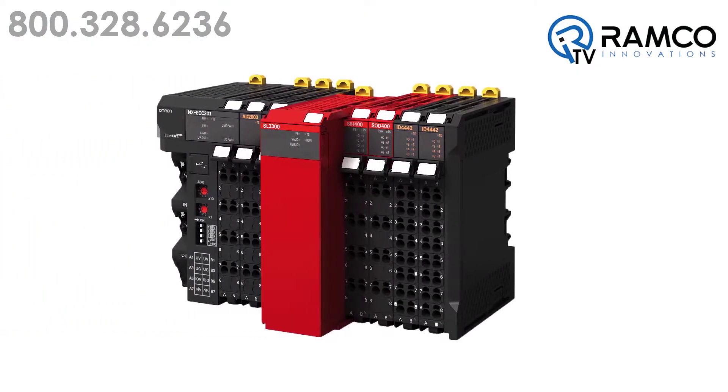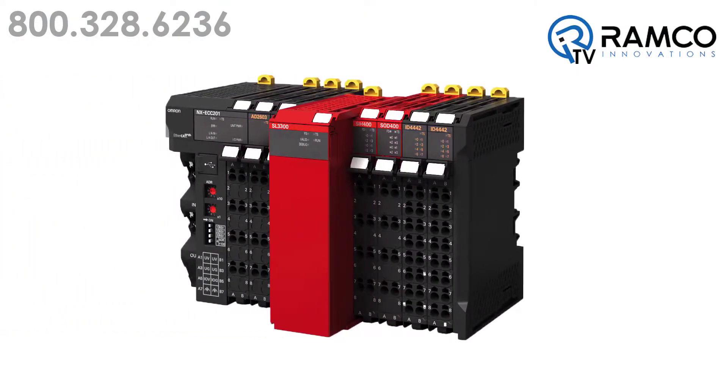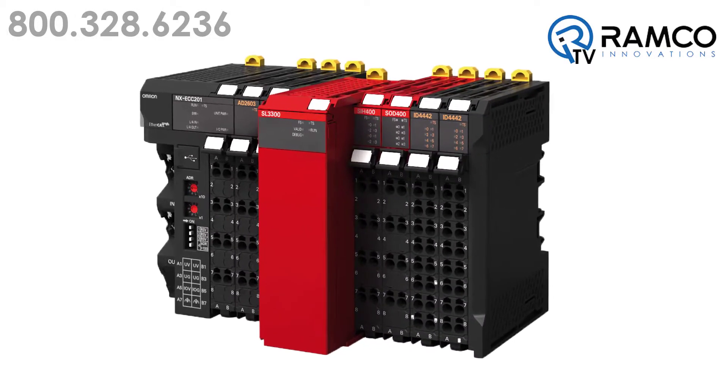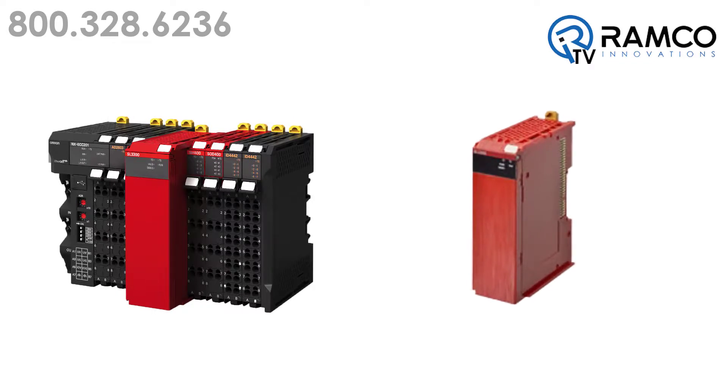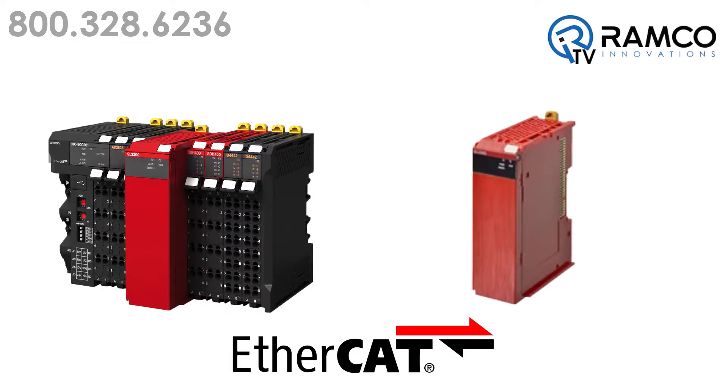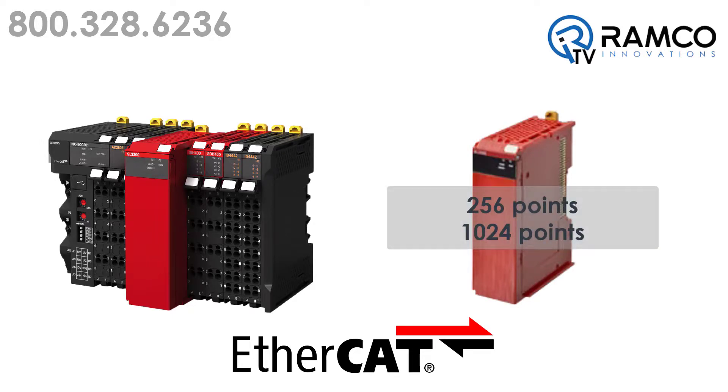The NX safety controller from Omron Automation can be integrated into a new or existing NJ programmable controller for an all-in-one solution. The safety CPU resides on the NX EtherCAT network and comes in two models: 256 or 1024 points.